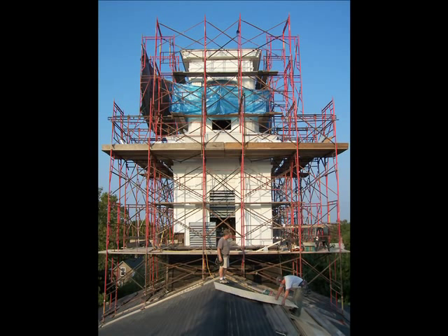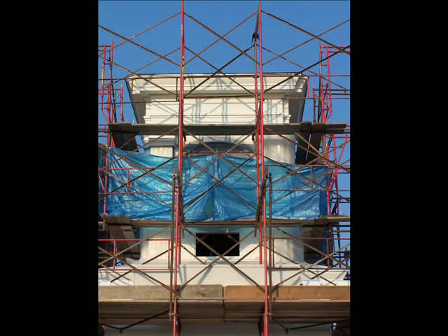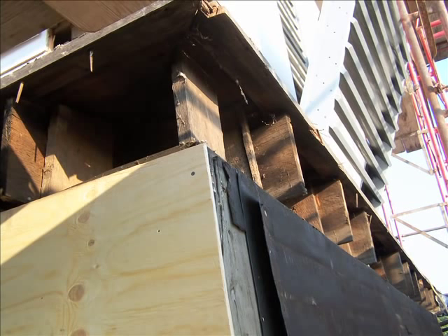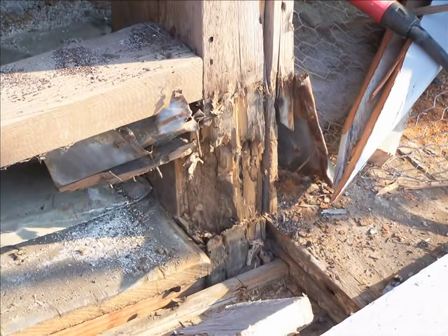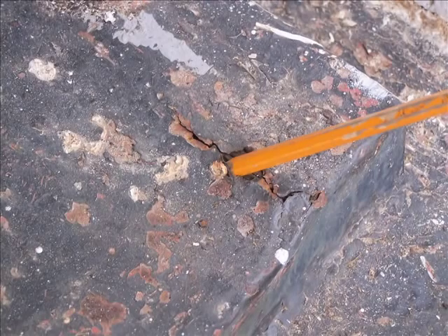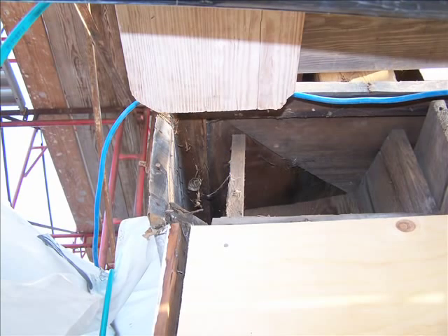Above that next level of staging is where the actual clock base begins. This is typical of what was uncovered once we got in and took off some of the cladding. Some of the posts were bad. You can see there where the old flashing had been — maybe two people ahead of us, it could have been a century ago — it was taken out. You can see the tin flashing and the board that's covering that little lift in the back.